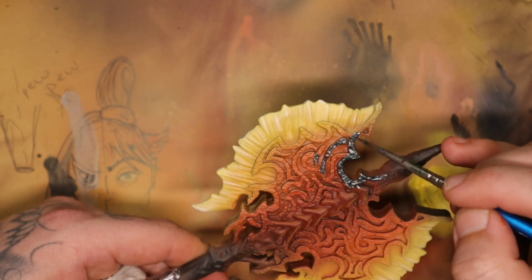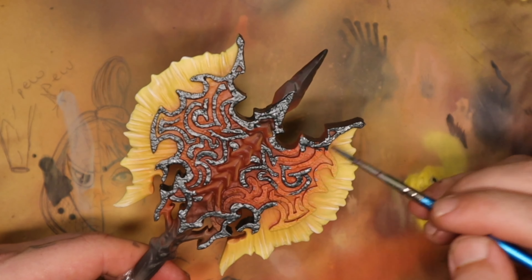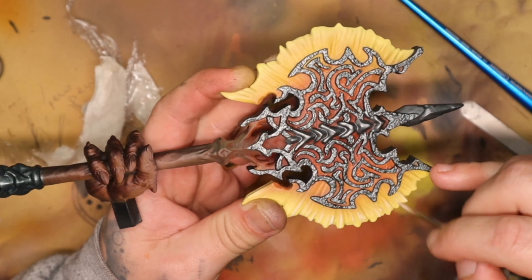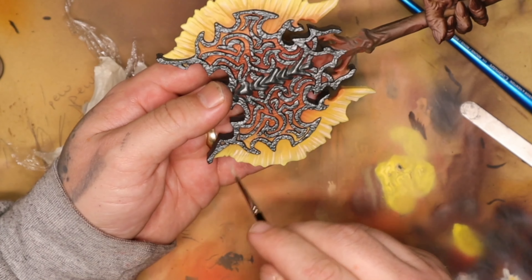On a total side note, while we're looking at me splodge paint all over the top of these bases, this is one of the best ways to wet blend. If you ever want to do something like this, slap on a load of paint, just smudge it all together with your paintbrush and you get a super cool blend. It's probably the best way to do rocks if you ask me.